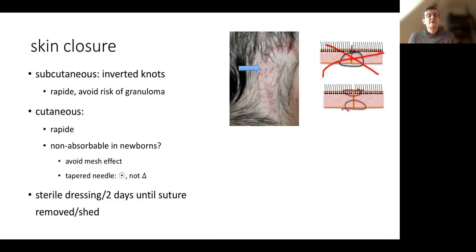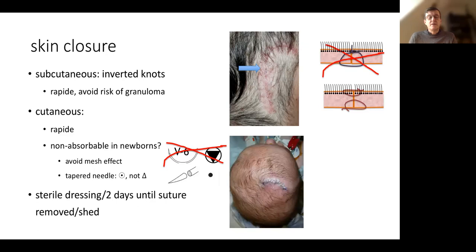Skin closure should be meticulous. We use inverted knots on the fascial plane, and rapid-resorption monofilament thread to avoid having threads trespassing through the skin — as seen on the left — which can be a cause of infection. We don't use triangular needles in newborns because they can cause CSF leak. We avoid braided threads in newborns because they can cause a mesh effect. We prefer a tapered needle. We put a sterile dressing which is changed every second day until the suture is removed or sheds.